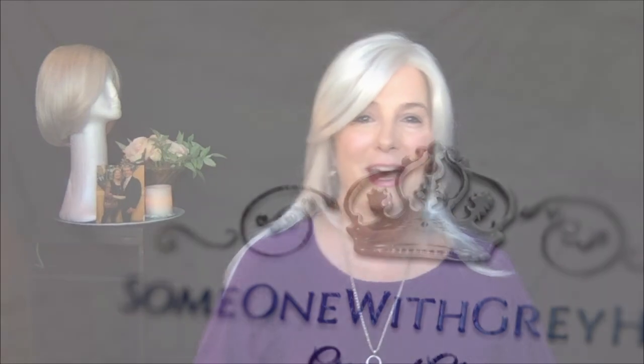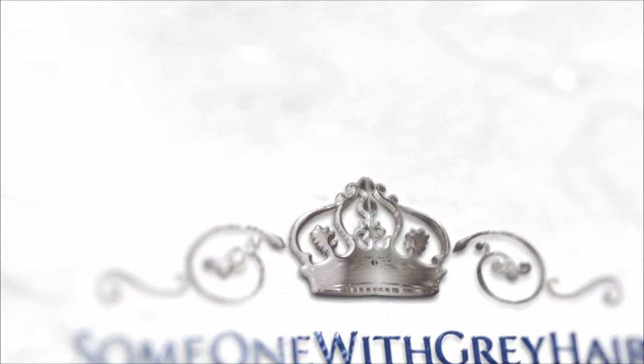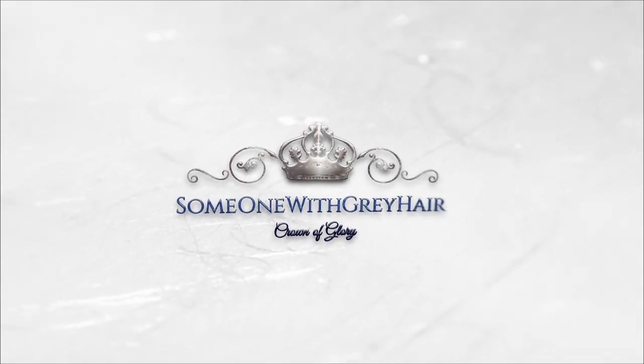Today I'm going to talk about one of my favorite wigs — a beautiful, silky, luscious, glamorous wig known as Belinda by Envy. What a difference a wig makes. Her name is Belinda. She's white and light gray. She's straight and she's beautiful.